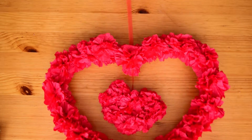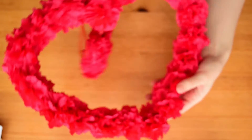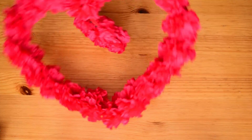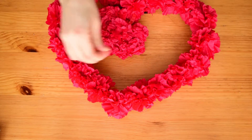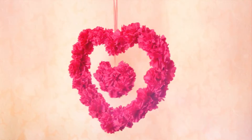And it's done! How beautiful is this? It takes some time and patience, but the result is awesome! If you like this DIY, hit the like button, leave a nice comment and subscribe!